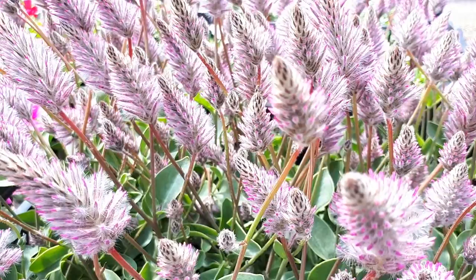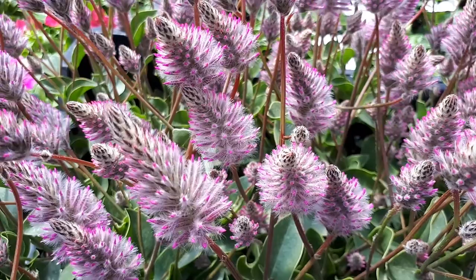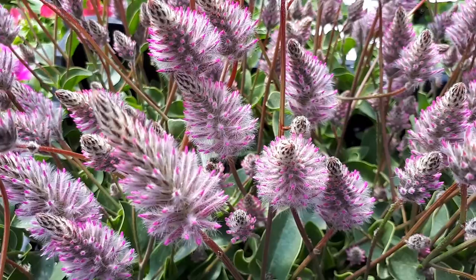Blooming information: the blooming season I would say is from spring to autumn. As you can see, the flowers are connected together — it's a lot of little flowers connected in a pyramid or cone shape that create beautiful blooms.